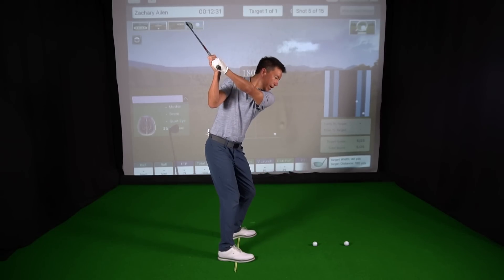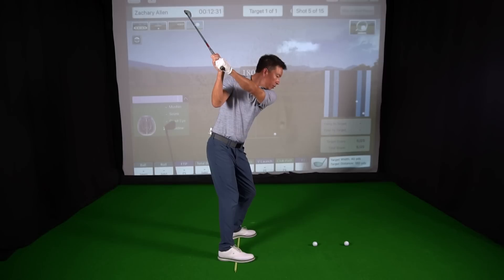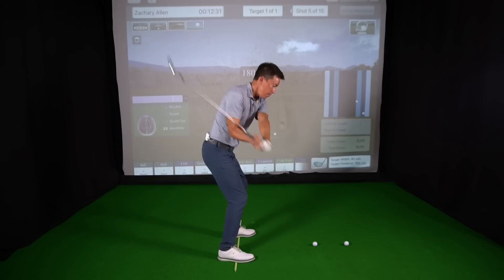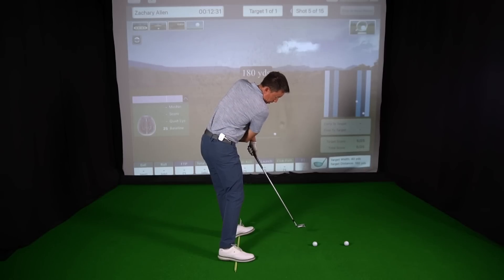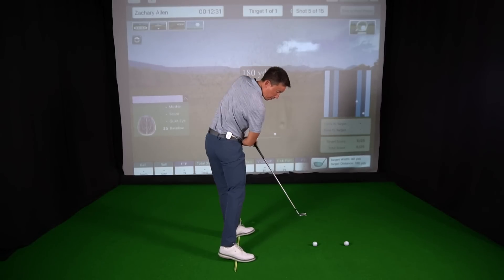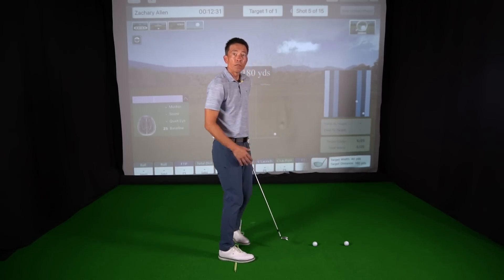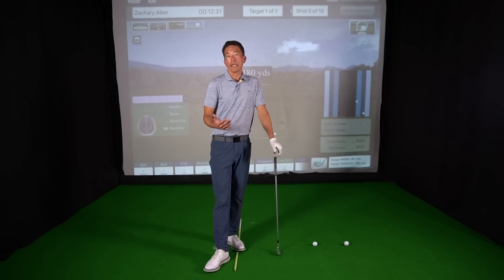There's my setup position, and you should just be able to very quickly walk right into it and find it. Find balance. Go to the top, find balance. Load it into this glute, rotate into my trail heel, balance at the top. Transition — balanced. Impact — balanced. I feel a little stretch on my left glute right here as I'm pushing back, my left hamstring is a little stretched out. Compared to like this — I'm not feeling anything there. So you feel the right muscles. Good golfers feel balance and use the right muscles in order to hit good golf shots.